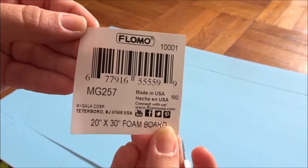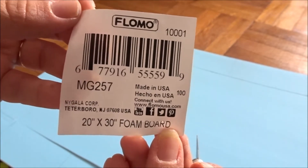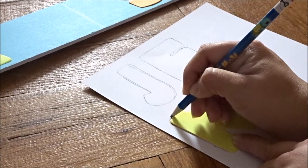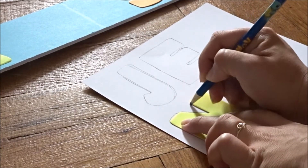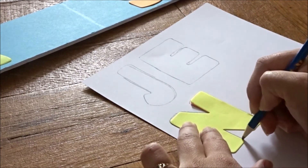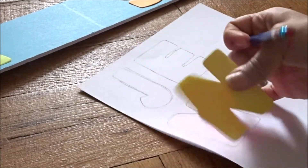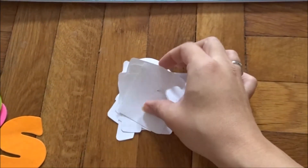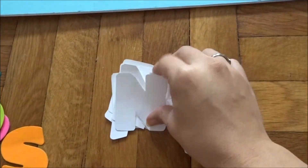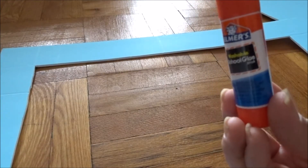For the record, this is the size I got: a 20-inch by 30-inch foam board, and I got this at the dollar store. I already cut them out and erased where the pencil marks were, so I'm gonna use this Elmer's glue stick.